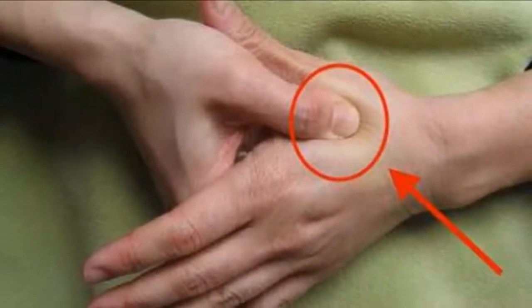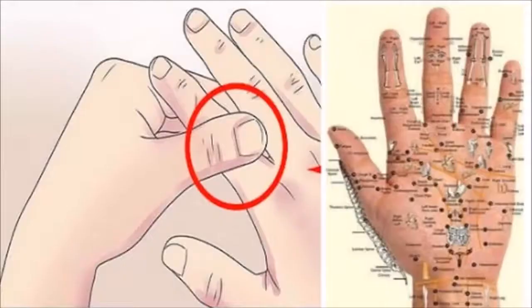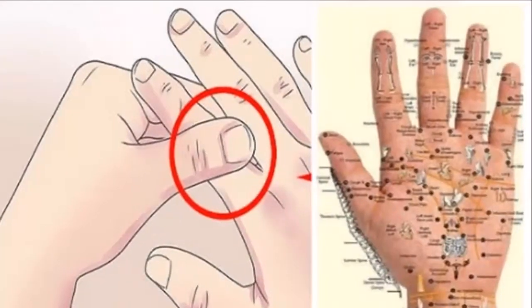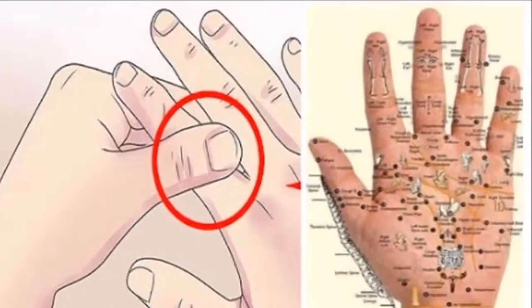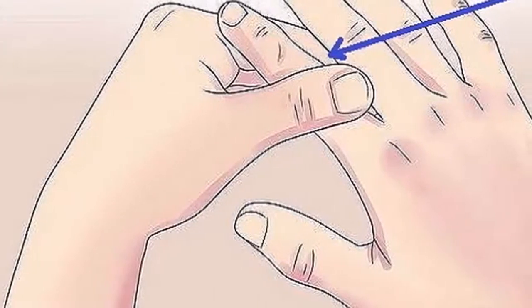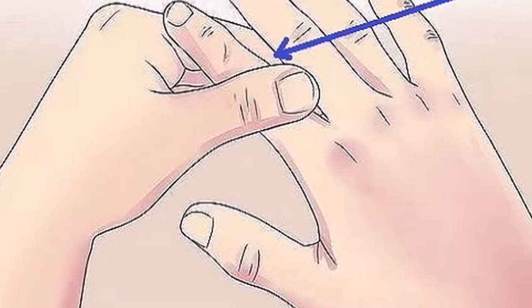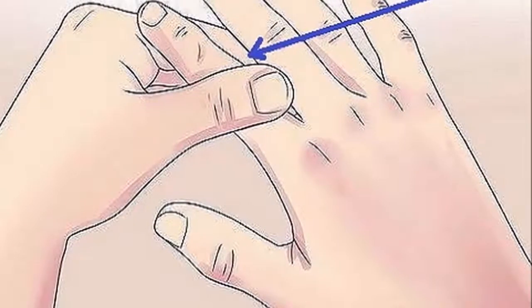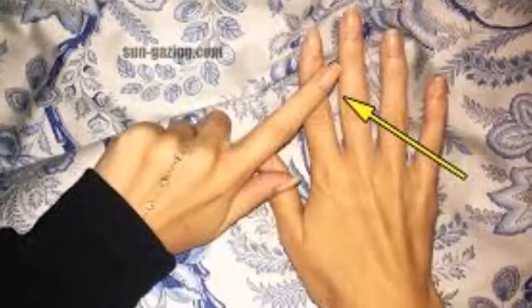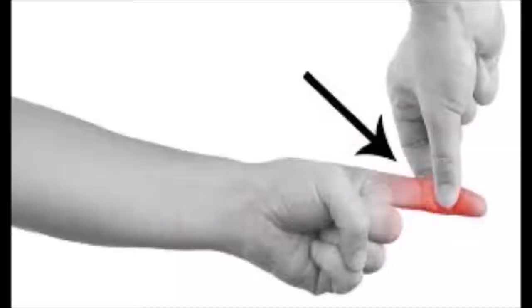Massage your index finger. Our index finger is directly connected to the colon and stomach. If you suffer any type of illness in this area such as diarrhea or stomach upsets, we recommend rubbing your index finger lightly for a period of 60 seconds. You will see that after this time you will relieve yourself of your ailments. But do not just massage your index finger — look what happens if you massage the rest of your fingers.